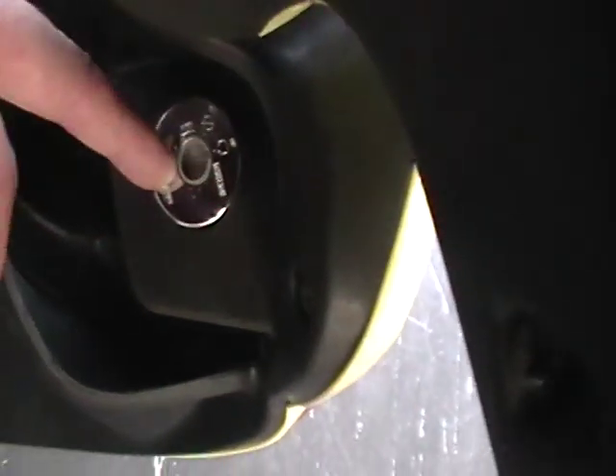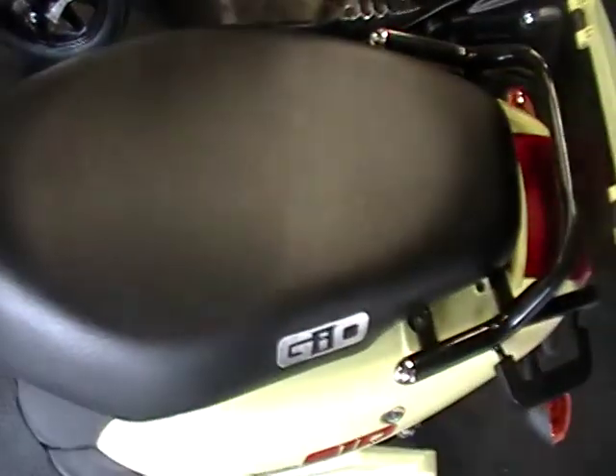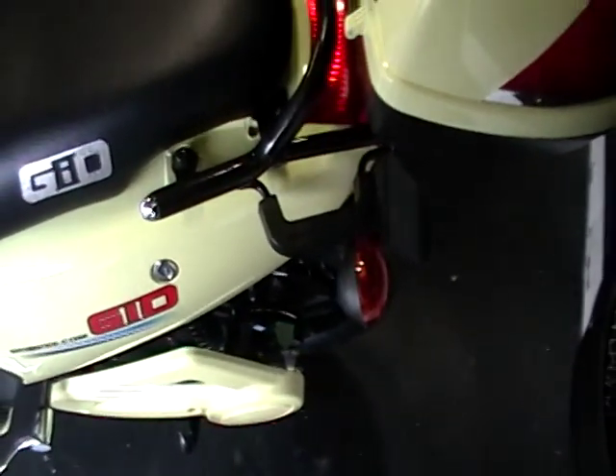The hideaway lock is right here — when you engage it, you can no longer put your key in unless you use the proper key. You can't pick it. It's got a nice little compartment up front, a nice size seat, two batteries on the inside, and a lock on the back. Very nice bike.